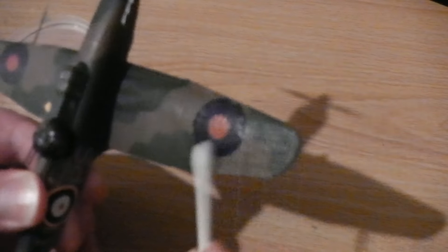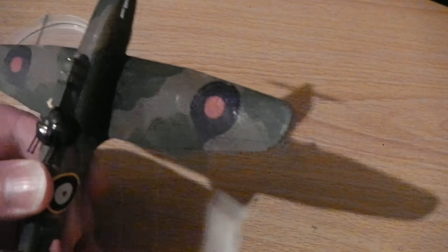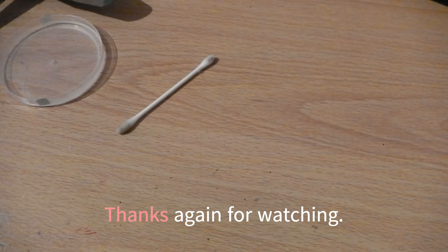And the same thing for any other model. Got this one — get a quick rub over here, try and get the excess off the detail areas and everything else, the crevices. And again, there's dirt on there as well, see? So, when did you last clean your kits? That's the thing.